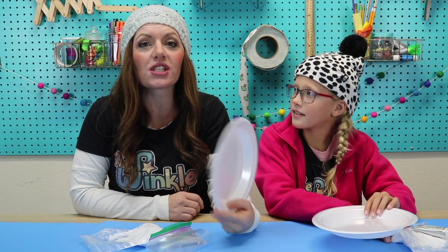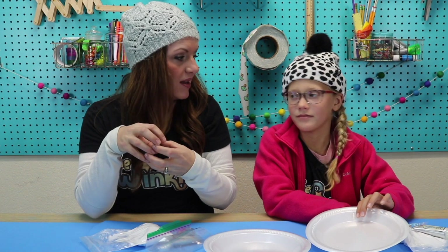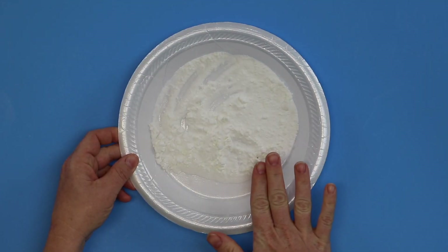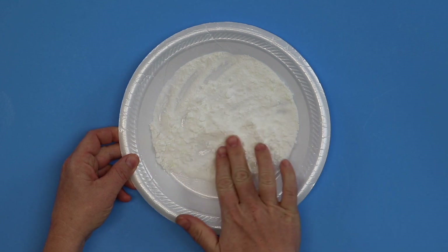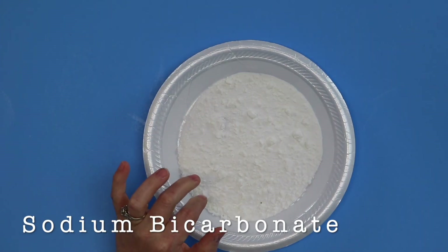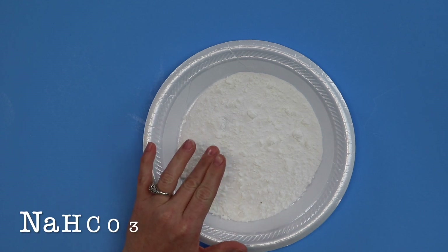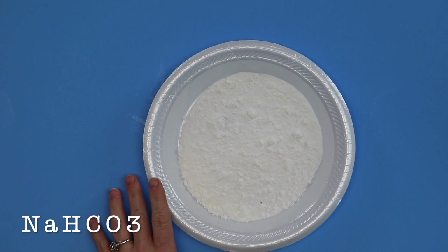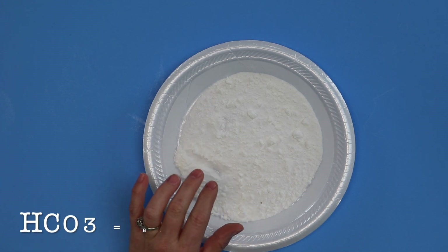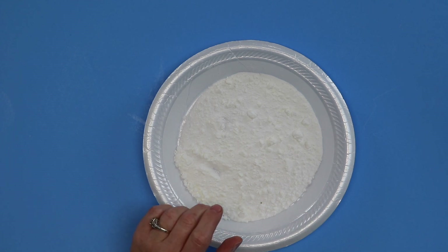On top of everything in your kit today, you're just going to need a plate or a dish — something that you can build your snow on — and then we're ready to get started. Don't take your baking soda out of the bag yet; I just poured mine out so I could show you what it is. Baking soda is actually a chemical called sodium bicarbonate, and we use it in a lot of things that we bake. The chemical compound formula is NaHCO3. The Na is the salt part, and the HCO3 is the bicarbonate part. You guys will learn a lot more about that when you learn more about chemistry and science.